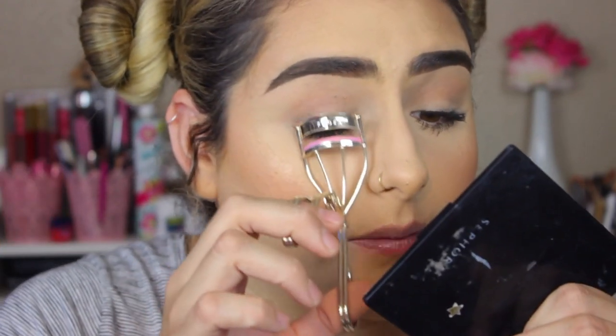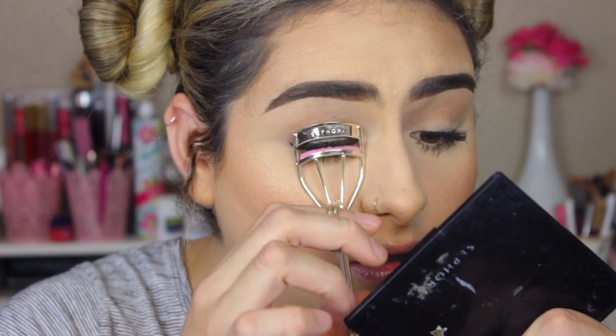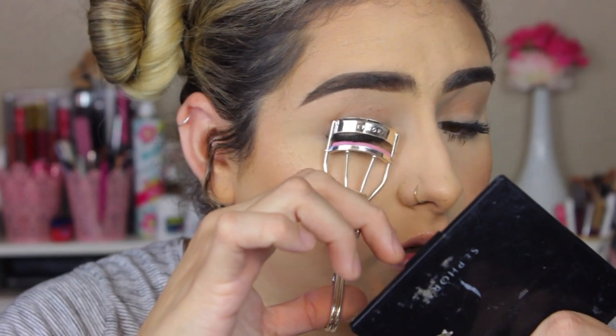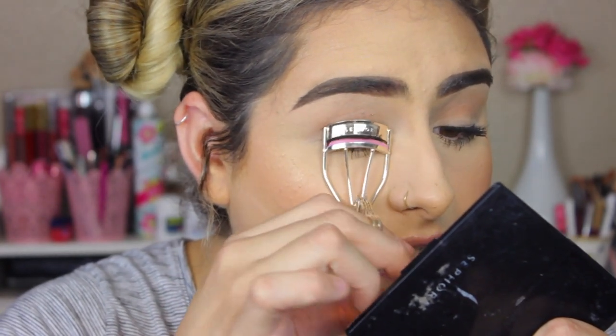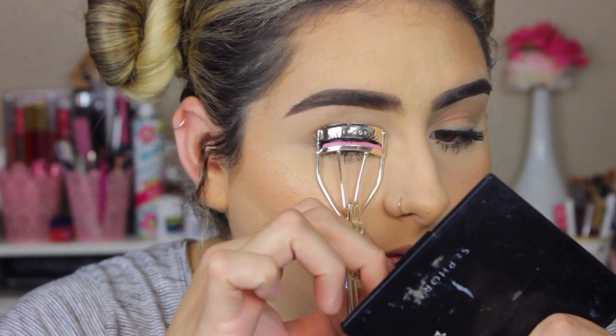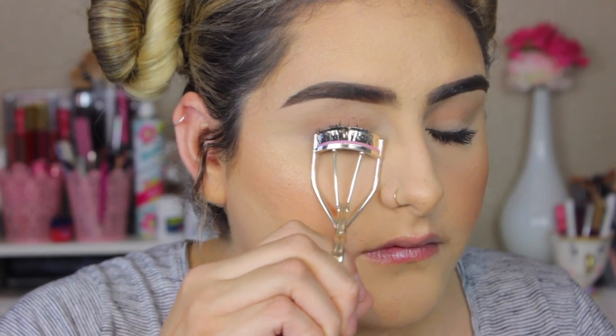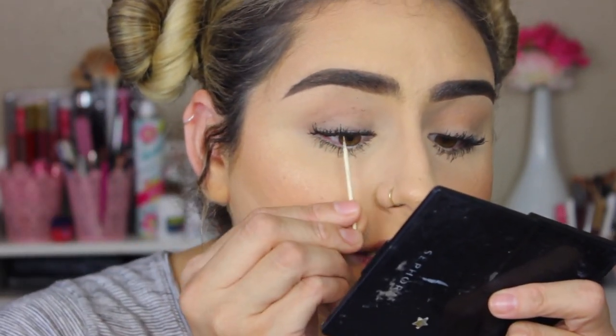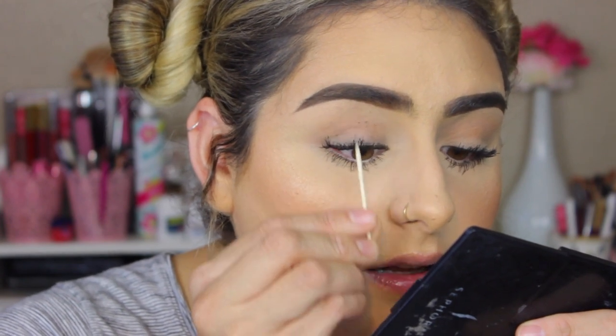Now that our eyelashes are completely dried, I'm going to curl them again just so that we have more of a curl now that the mascara is on. I'm going to take my eyelash curler and make sure we get all the way to the root and that all of your lashes are inside the curler. From there, I'm going to take my toothpick and go in — since our lashes are dry — and separate them a little bit more.